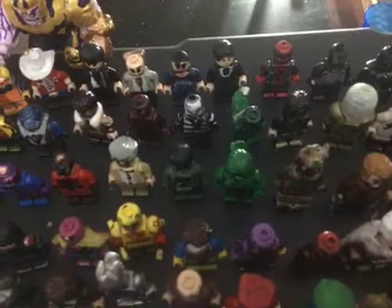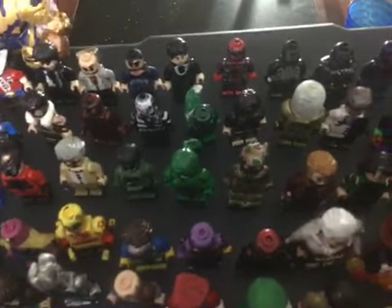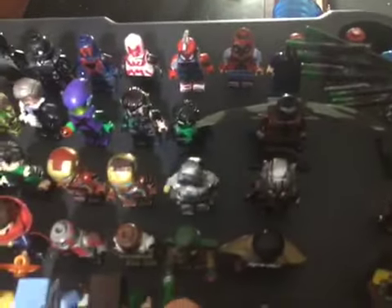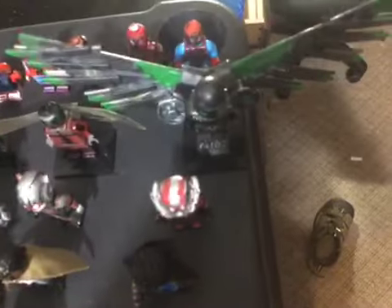Edward Norton Hulk minifigure, Lufaringo Hulk, Groot, Star-Lord, Mantis, my two Iron Man Mark 50s, Iron Man Mark 1, Captain America Civil War, Ant-Man, Ant-Man, Ant-Man, Ant-Man, the Wasp, Captain America Bucky, Vision, Daredevil, Cyclops minifigure.